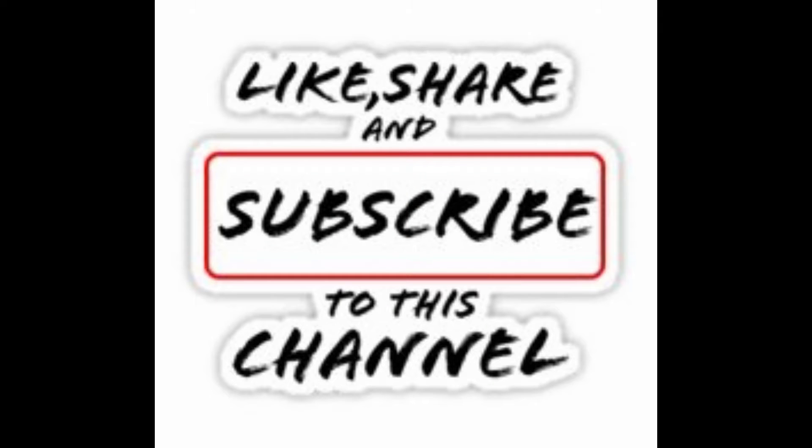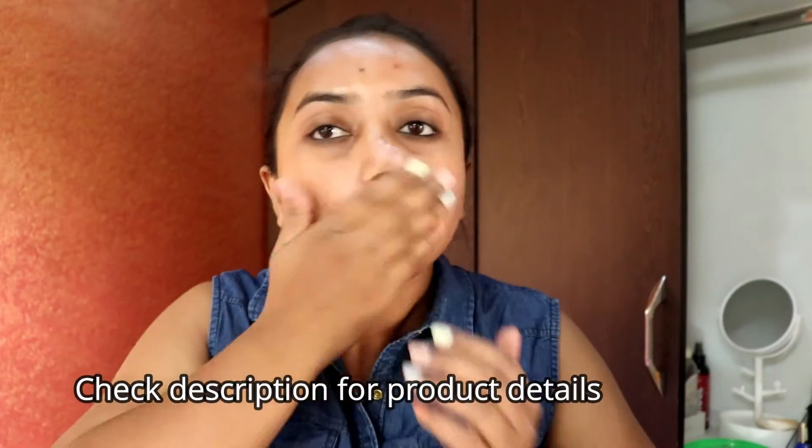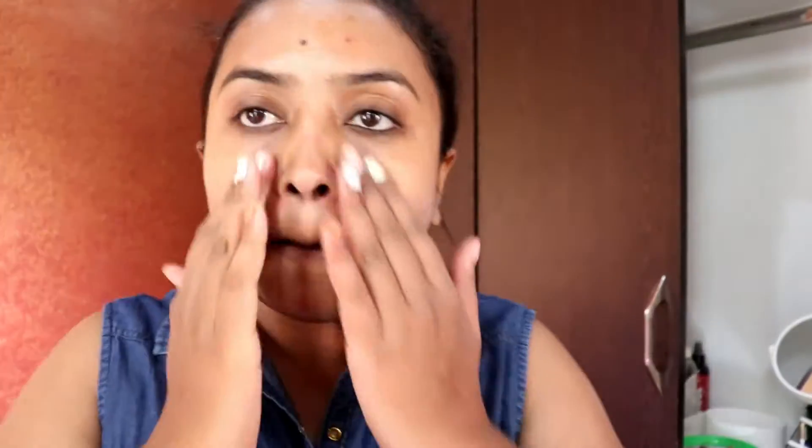It's a very simple and everyday wearable look. Before that, make sure you subscribe to my channel and hit the like and share buttons. Since it's daytime, I'm going to apply sunscreen to protect my skin from the sun.